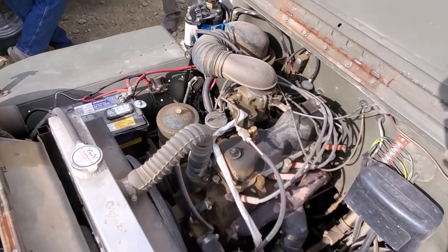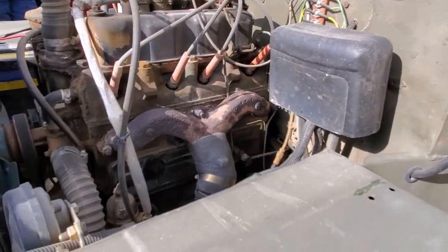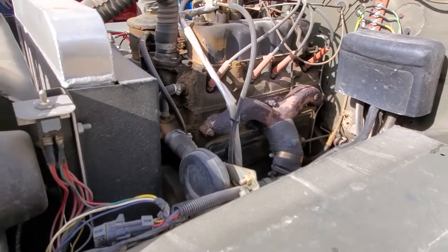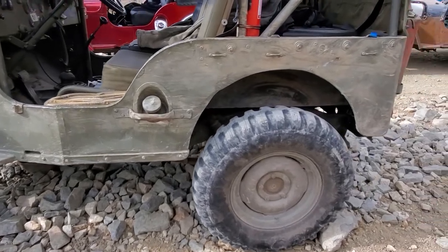Willys was working on a lot of things right at that time. They were doing the CJ4 and the M38A1, trying to figure that out. So they had a lot of different experimental projects right in 1950. This was just one of those experiments.